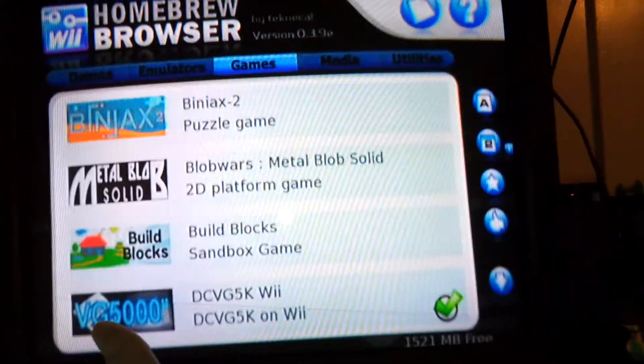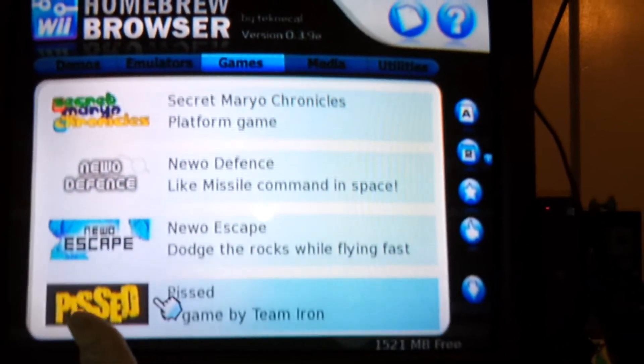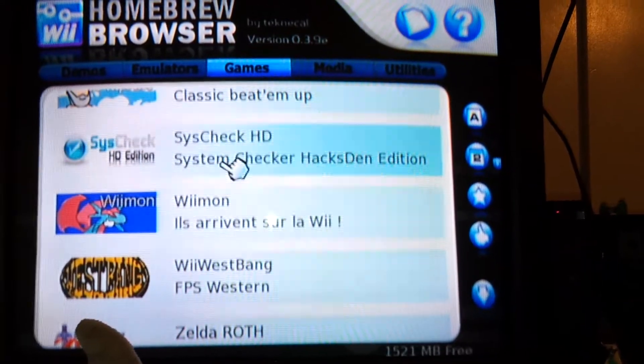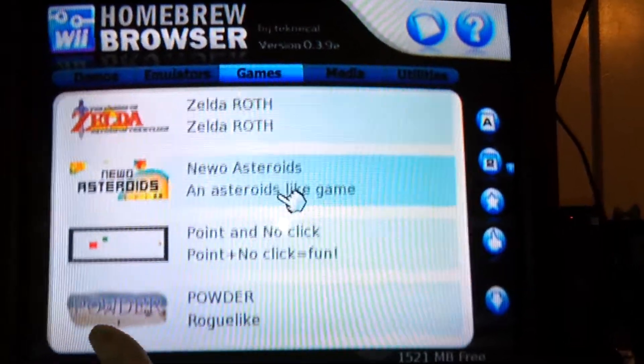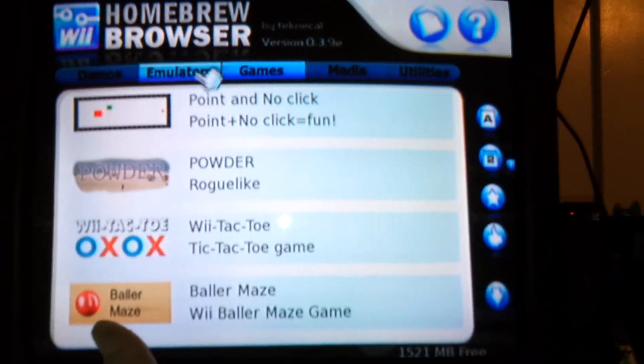You've got all kinds of sweet games — everything from shooters to old-school platformers. Let's check out the emulators.